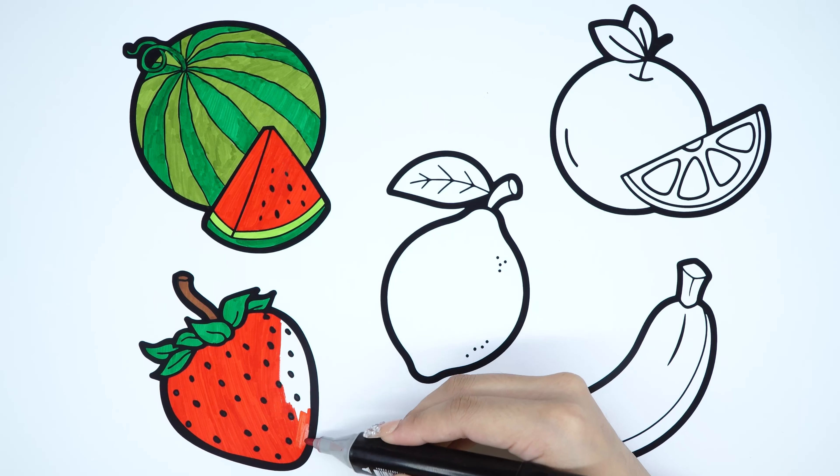Banana. Yellow color. Yellow color. Thank you.